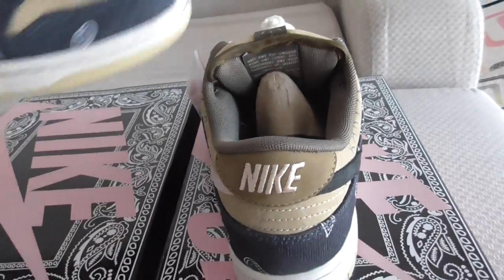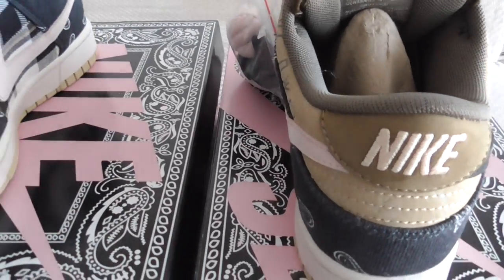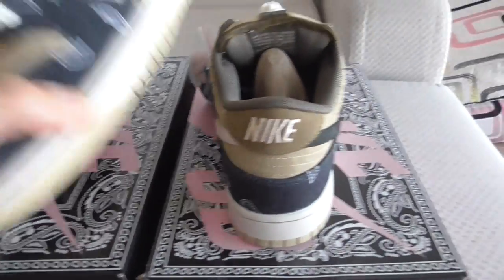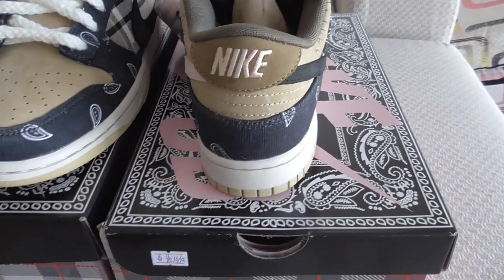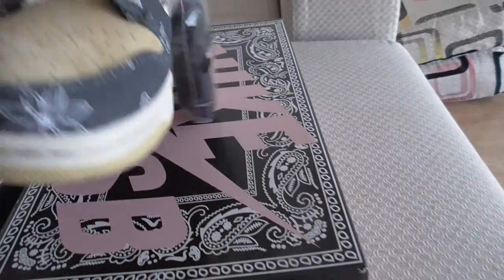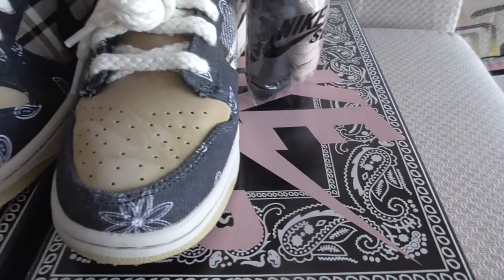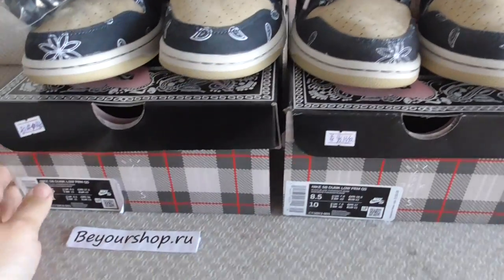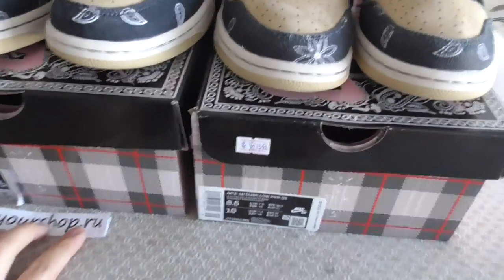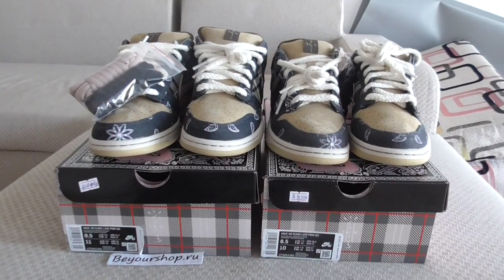So those are the points I wanted to highlight. If you have any other points, comment below. If you want to pick up the best shoes at the best price, please check my web link yourshop.ru. Thanks for watching — see you next time!